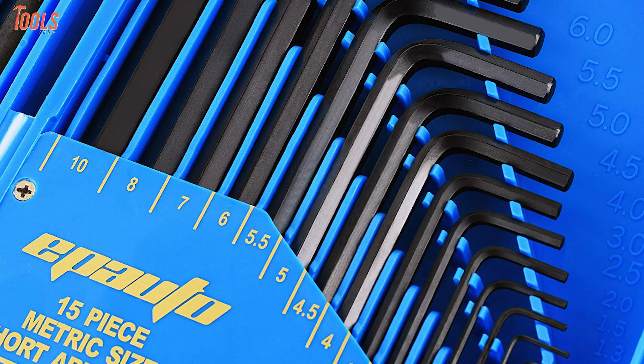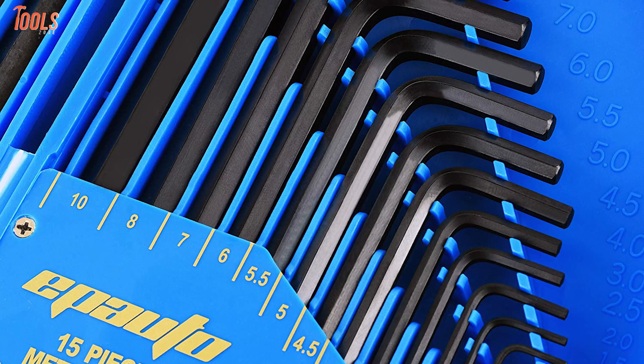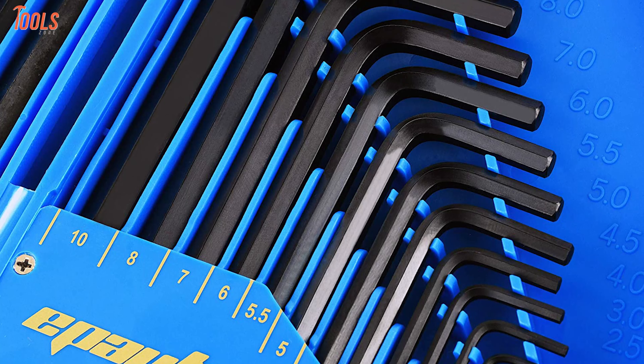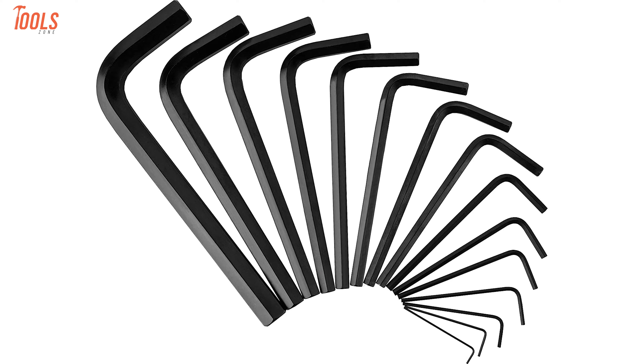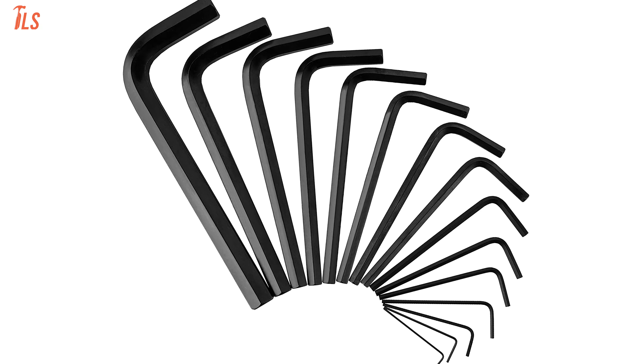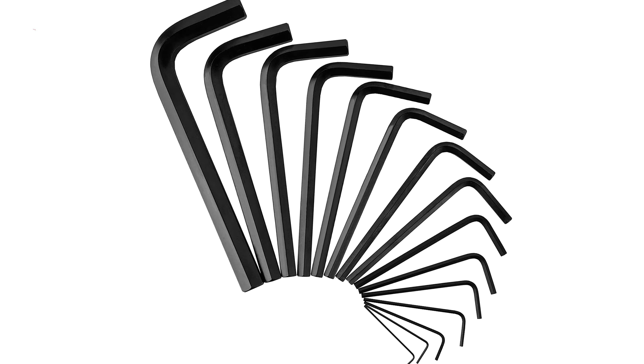You can store your wrenches carelessly with the convenient storage case that comes along with the set. So if you're a professional wrench worker doing multiple types of wrenching, then this low-budget EP Auto Allen Wrench set will be a worthy purchase for you.